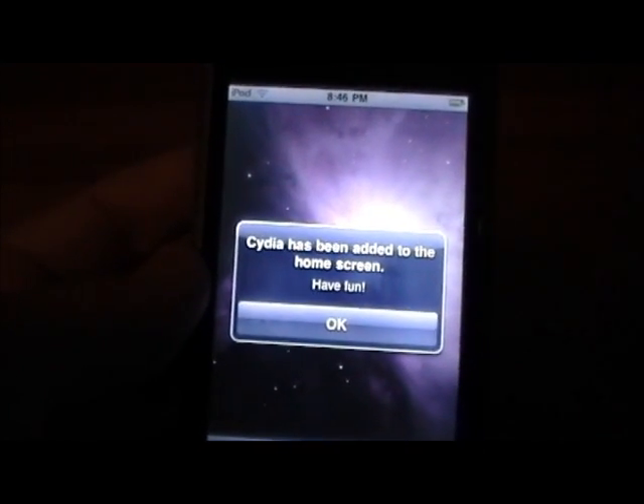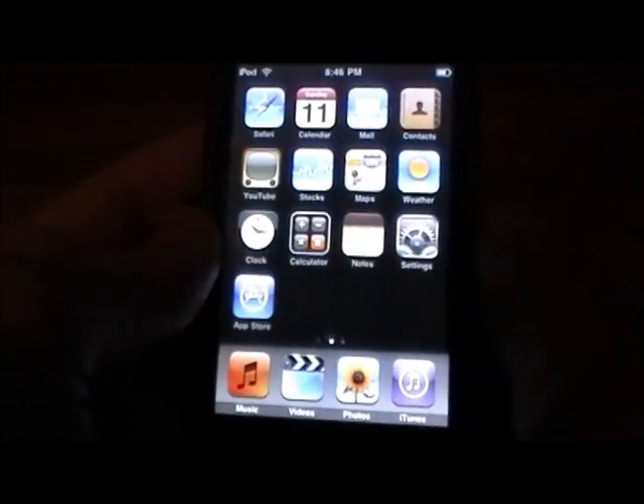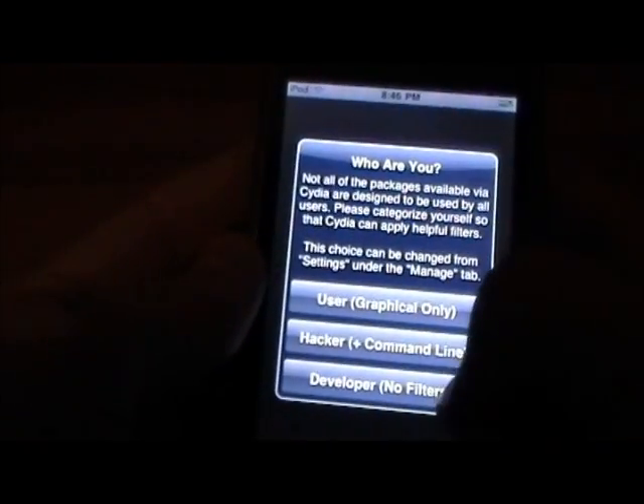Alright, so once you get this message — 'Cydia has been added to the home screen' — just go ahead and press OK and click the home button once, and wherever you have space on your home screen you will have Cydia, as you can see right there. So you're all done now, you can go ahead and open up Cydia and select your user option here.